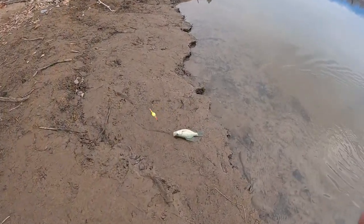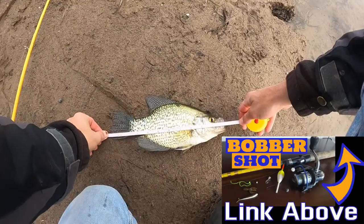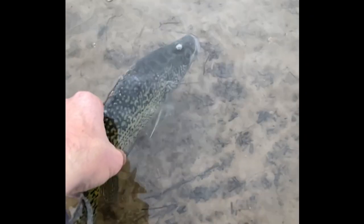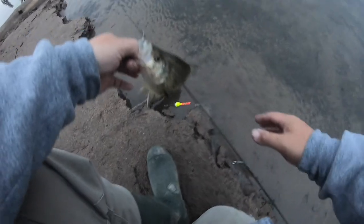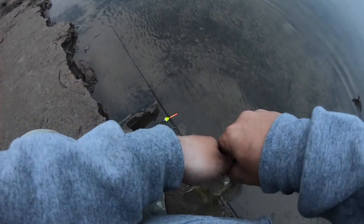First crappie of the morning — a little bobber shot, 11 inches, not bad. First one of the morning guys, nice little one. Not the biggest and baddest, not the worst either. Nice little — probably 10 inch crappie. Decent, decent — that's how we're doing this morning.